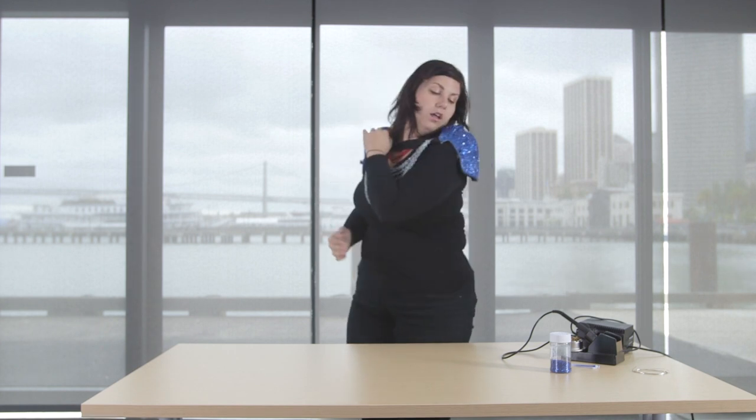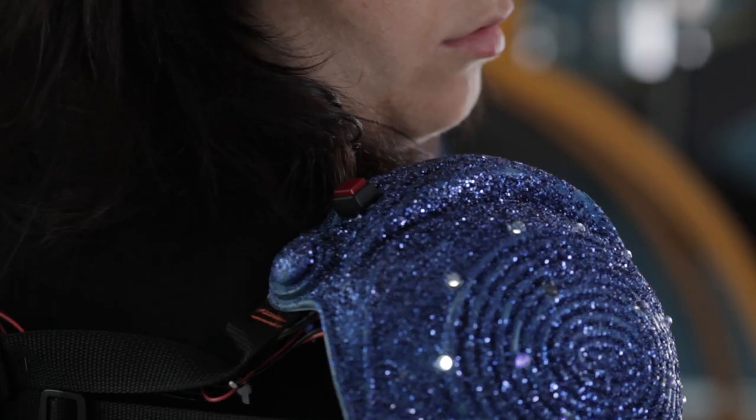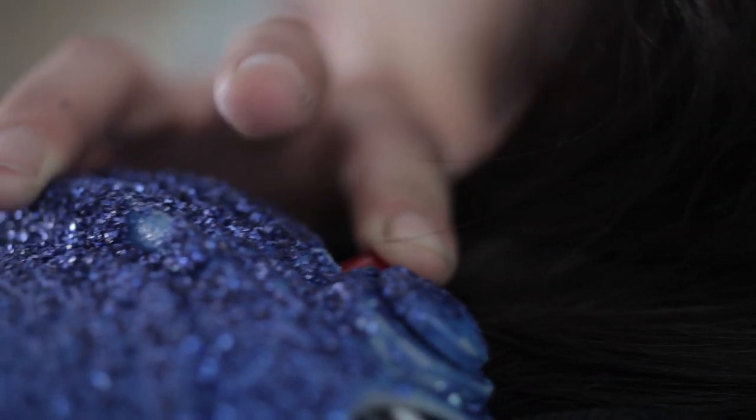There's a series of LEDs in each shoulder pad that are driven by an Arduino micro. One of the buttons powers the project on or off. The other button cycles through the flash patterns.